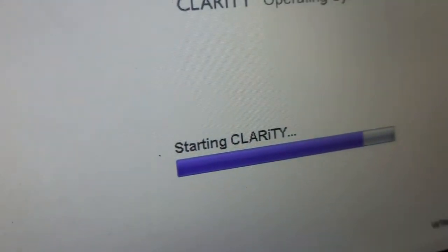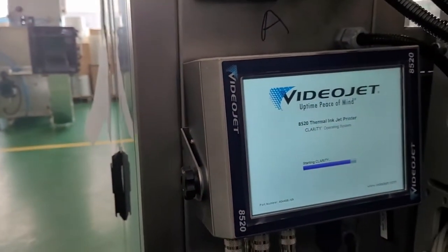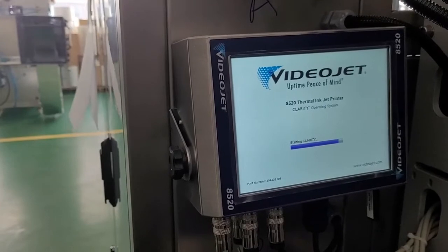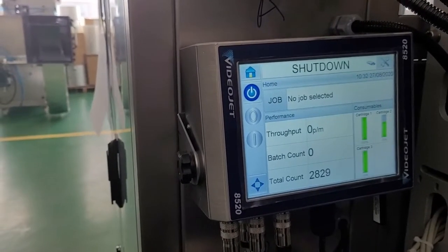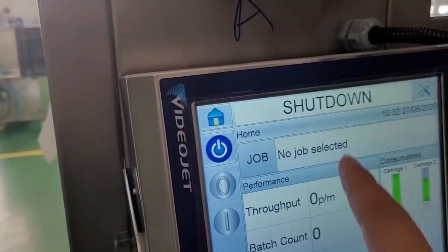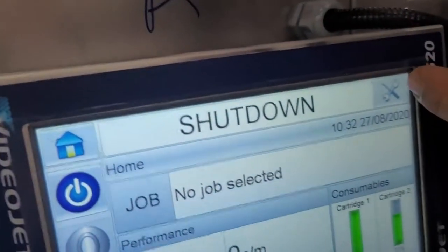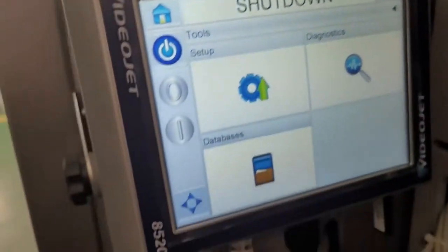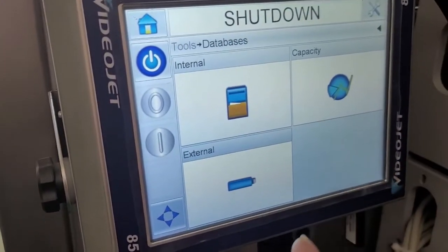The device runs the same Clarysoft program. Once the system is ready I go to Settings, then Database. I can see Internal and External options — I will go to External.